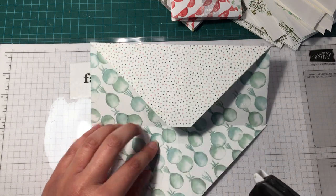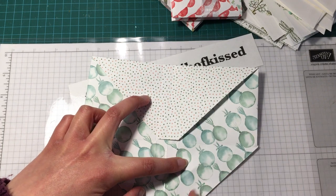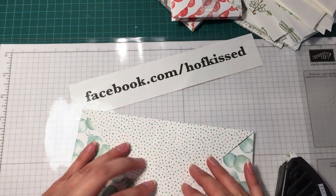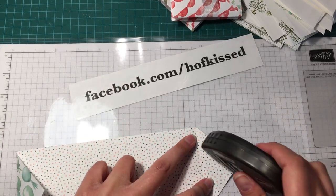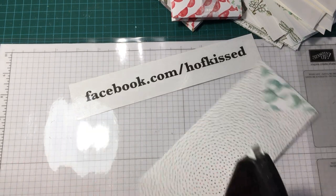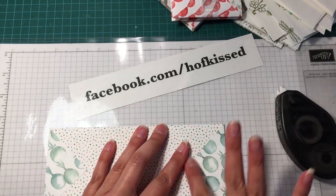Then we're going to add some fast fuse adhesive. Open it up and add a little bit of fast fuse down the middle. You don't want to go all the way up because you don't want the adhesive to land there — just in the bottom corner to hold it in place. Stick that down, then flip it over and stick down these front flaps. You can use any adhesive you like; I just like fast fuse because it holds everything in place and it's very quick and easy.